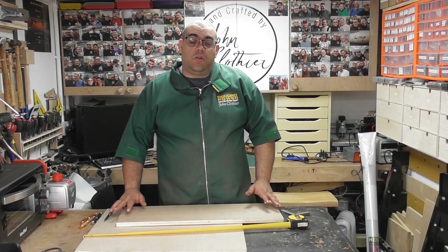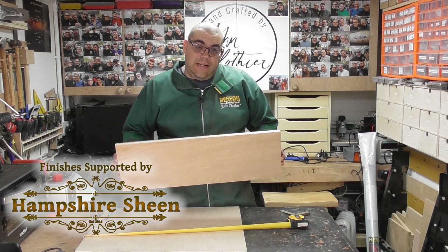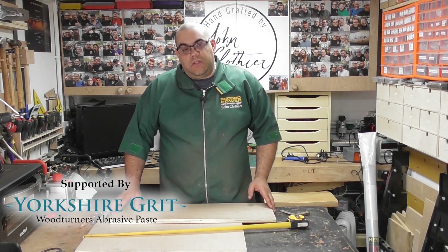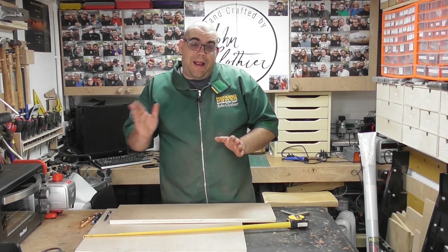Okay, so to kick this project off, I've got a couple of scrap bits of plywood here. I've got some 18mm and a big bit of 9mm ply. To start with, I'm gonna concentrate on the back piece, which is what all the pens are gonna slide onto.